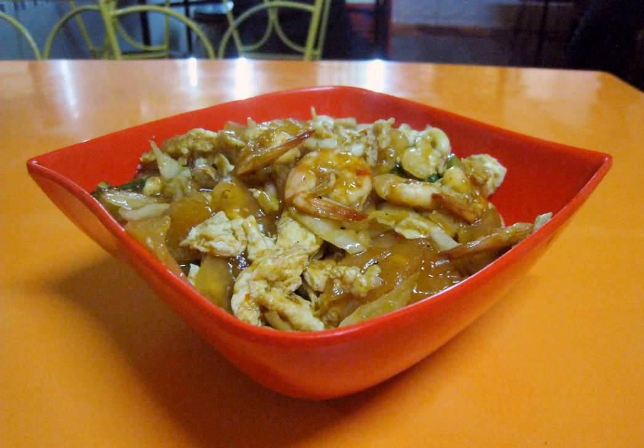Krupak godhog originated from Sampaya district, Banyumas, Central Java, circa 1940s. The dish started as a humble snack among common poor people of the area, which uses stale krupak as its main ingredient. Nevertheless, the pleasantly soft and chewy texture, and its savory, rich and spicy taste, has made sevlak a street food favorite in Indonesia.